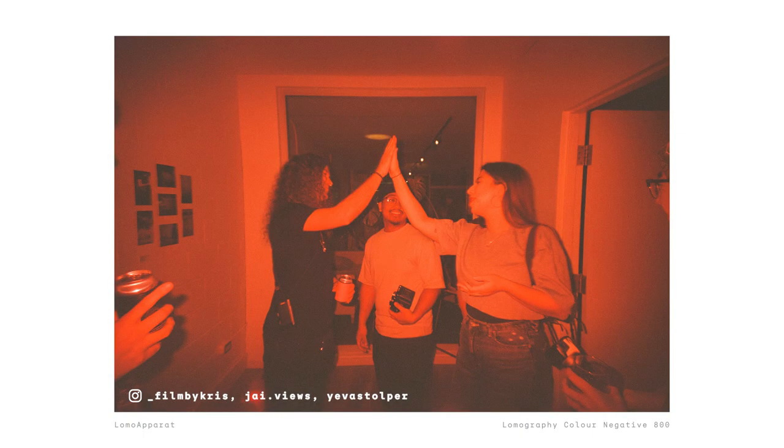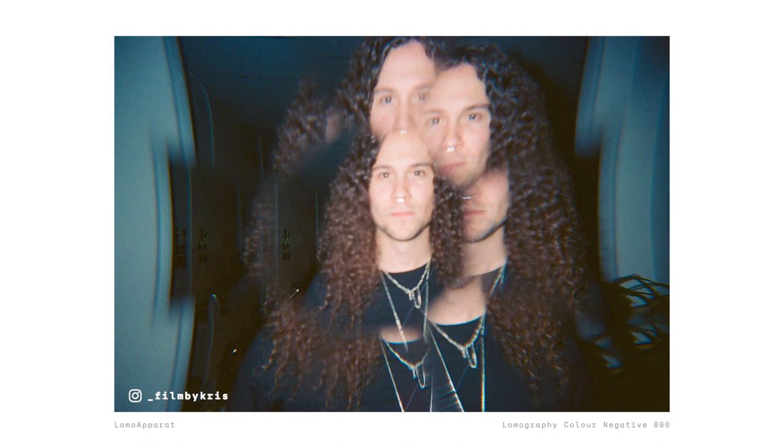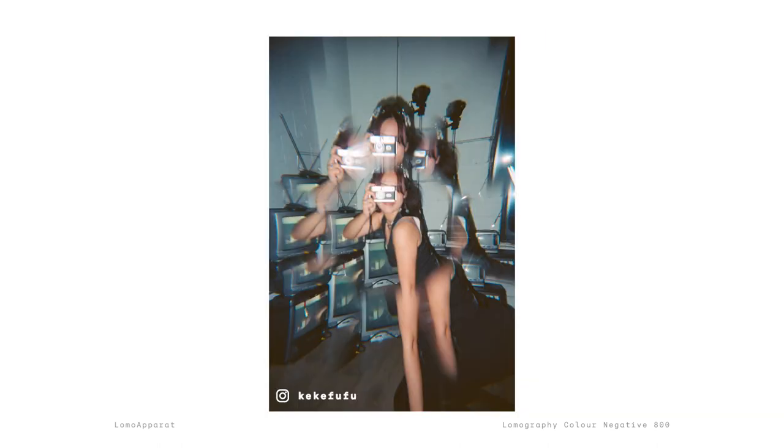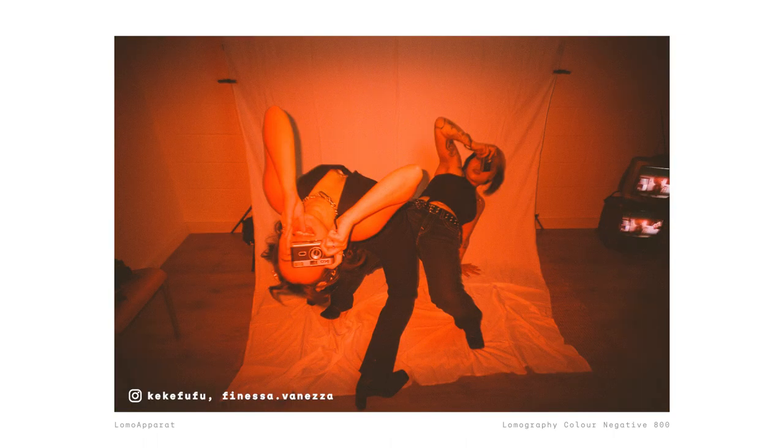As you can see from this sample image taken at ChooseFilm's Ico launch party, the Lomo Apparat has a unique character that makes it perfect for capturing the fun and excitement of parties. Using the kaleidoscope lens attachment, you can add some trippy effects to your party photos. With the built-in flash and gel attachment slider, you can add a splash of color to your flash photos. And with the dedicated multiple exposure switch, you can get creative with your compositions and experiment with different multiple exposure techniques.